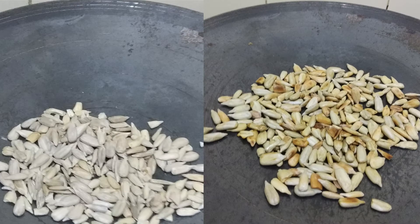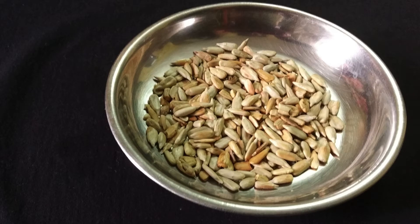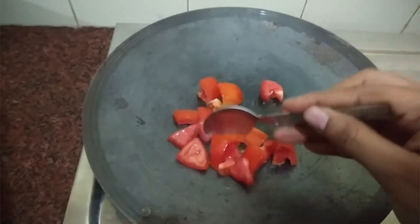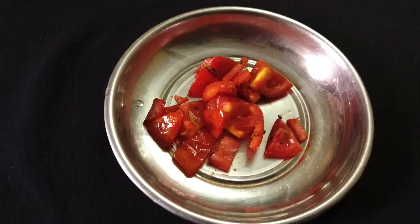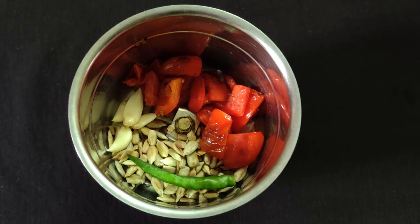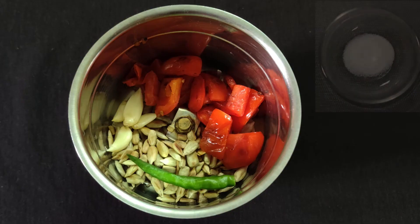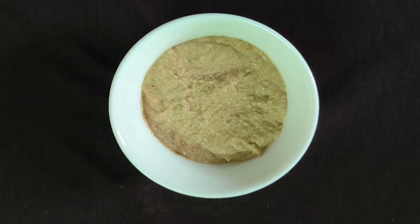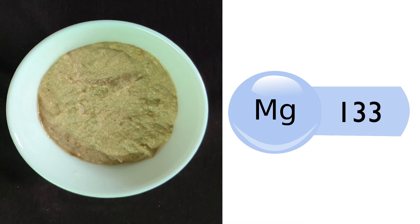Roast sunflower seeds till they turn light brown on medium heat, then allow them to cool. Heat oil or ghee in a pan and sauté the chopped tomato. Keep it aside to cool. Grind both into a paste along with garlic, chilli, salt, and water. Sunflower seeds chutney is ready. 2 tbsp of this chutney contains around 133 mg of magnesium.